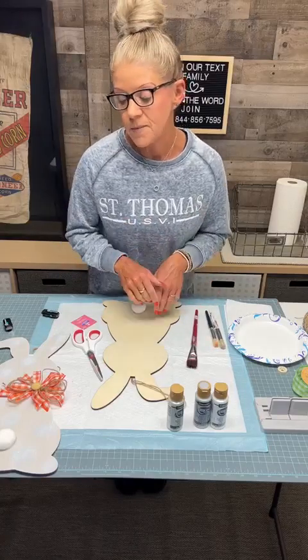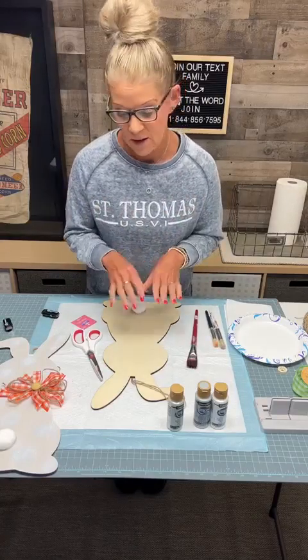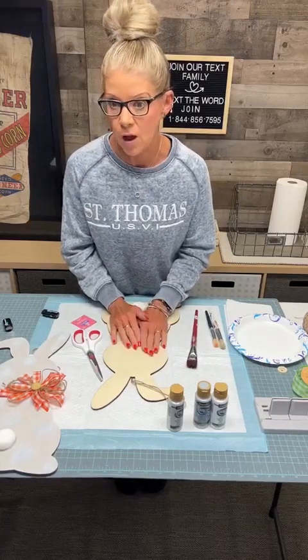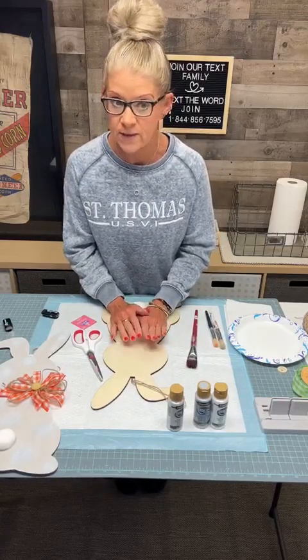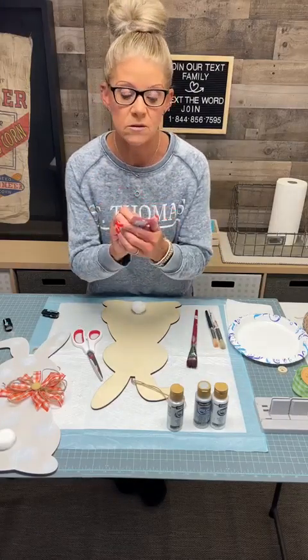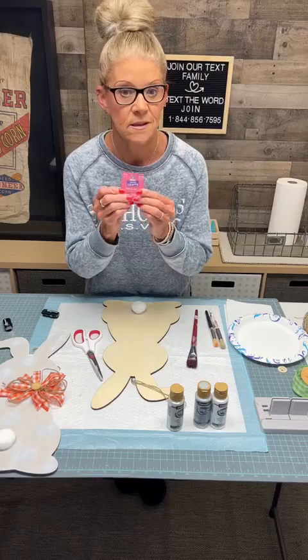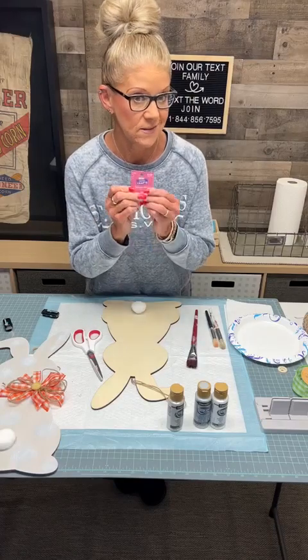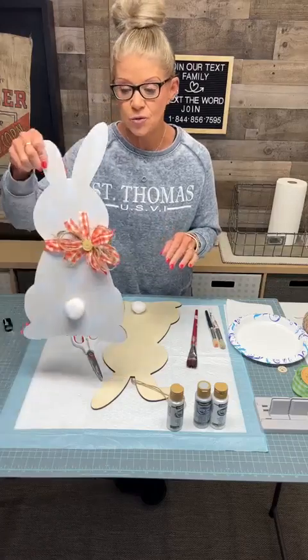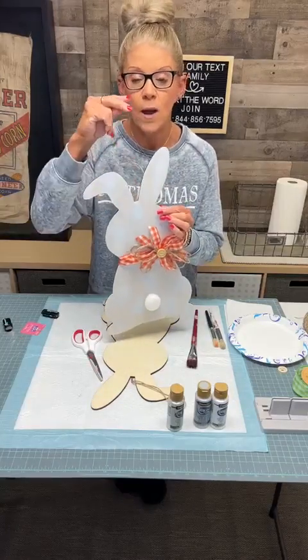I went back to Hobby Lobby and I found this adorable bunny. When I shopped for them they had plenty here in Kearney. So go to Hobby Lobby in the Easter department — these are 40% off. This bunny only costs $3.49 and then take 40% off. So that is a deal, and it is cute.